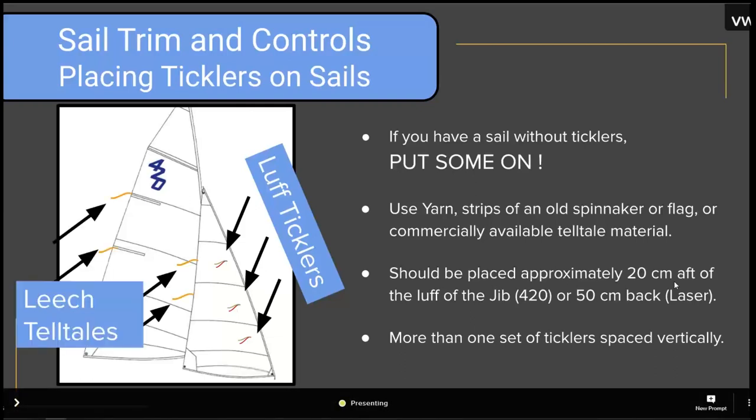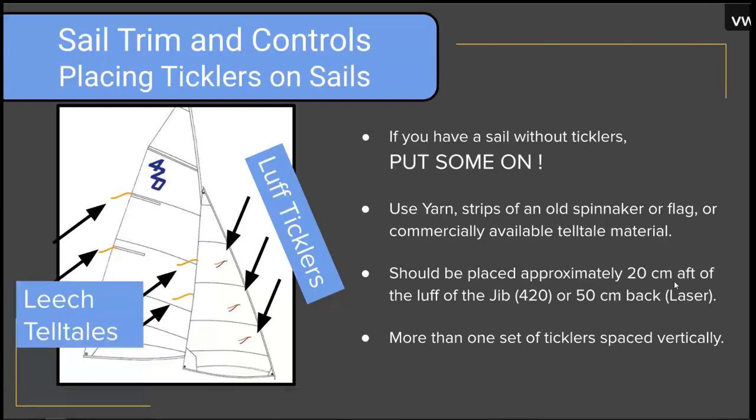The leech telltales are a little bit less important in the sense that they seem to be less emphasized in the CanSail standards. You could get away with one or two rather than four of them, but definitely you want to attach those in and around where the battens are on the mainsail. That gives you an idea of how high to put them. You also want to put one near the middle of the leech of the jib.